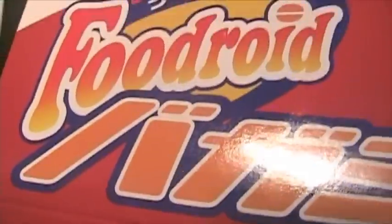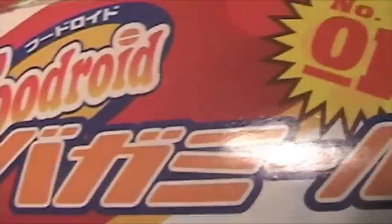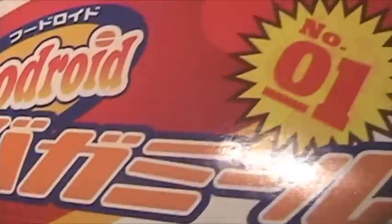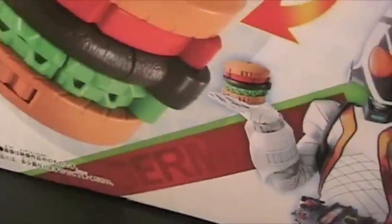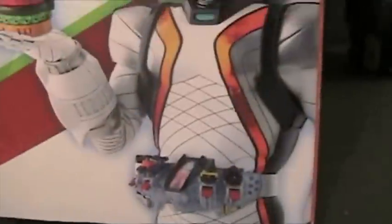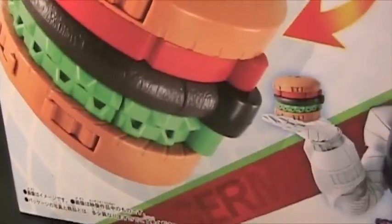Food Droid Series No One — that's the Burger Meal Food Droid. Kamen Rider Fourze Burger Meal Food Droid comes with one Astro Switch, the Fourze logo, a picture of Kamen Rider Fourze himself holding the burger, Burger Meal in Food Mode. I really want to get that belt. Here is the Burger Meal in Droid Mode, and Burger Meal in Food Mode.